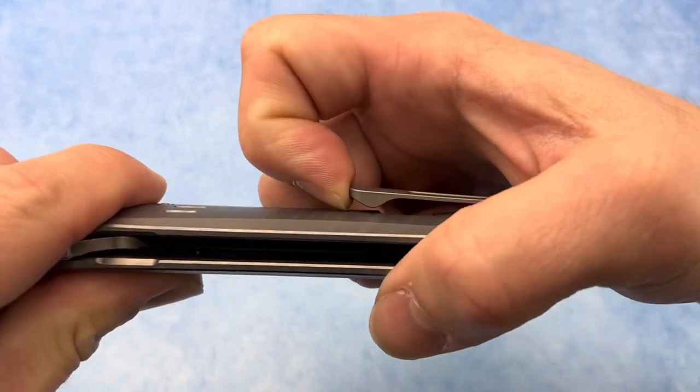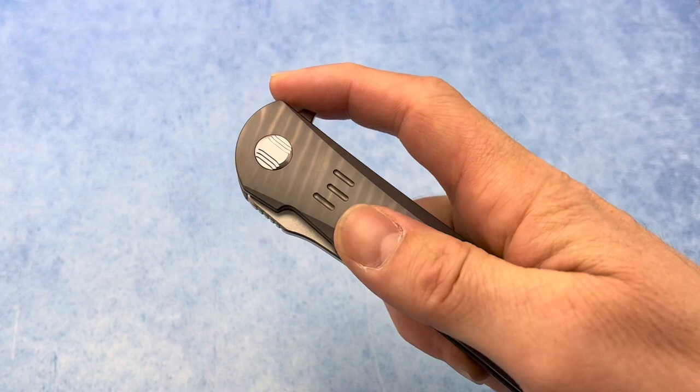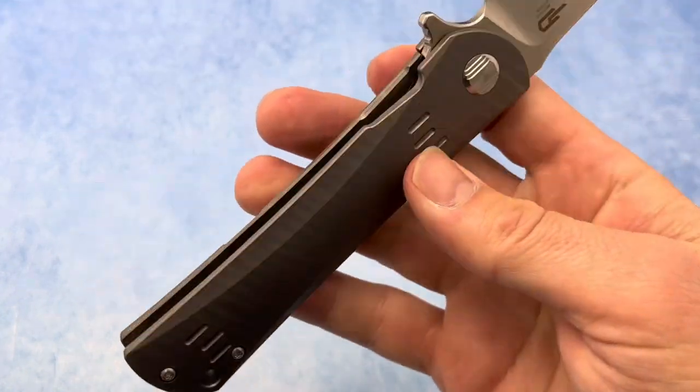It also has a 3D milled pocket clip with good retention. The action on this thing is superb, and if we take a look you can see inside they did some milling out.